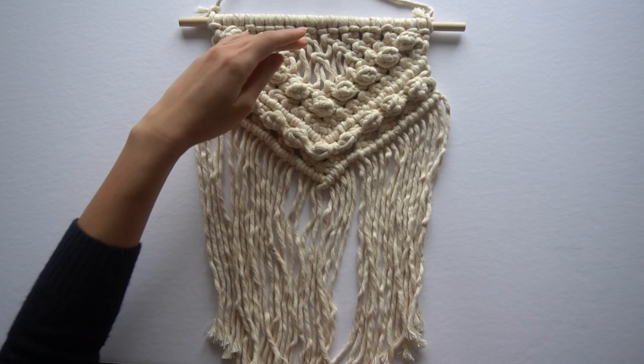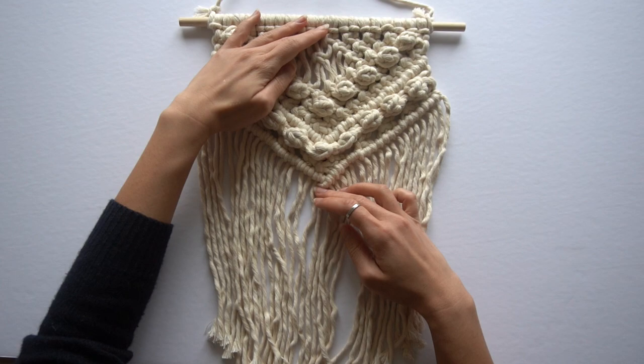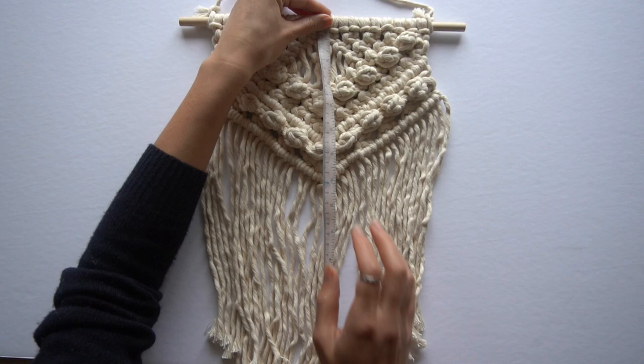This is a 12-inch dowel that I am using here. When I pre-planned this piece, I estimated I was going to fill only half of it with knots and end with fringe. So we're going to do a little bit of math, but first we're going to measure the approximate length of the piece that we're going to fill with knots.